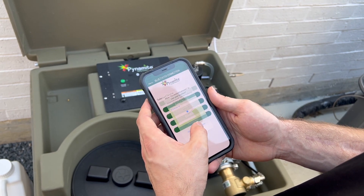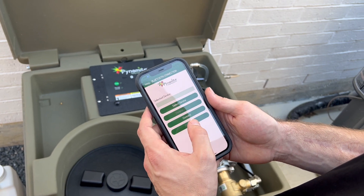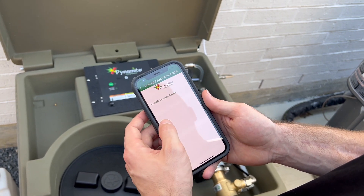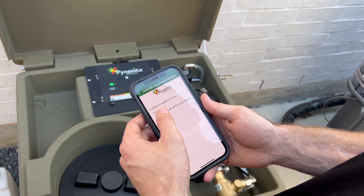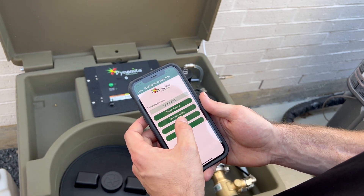Press Allow While Using App and OK to use Bluetooth. Press Select Device Button, then press Pinamite BLE, then press Connect.